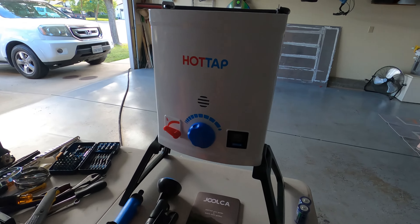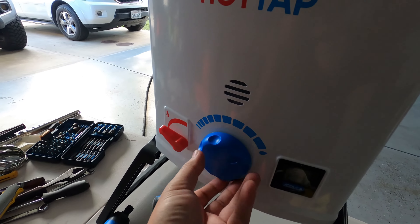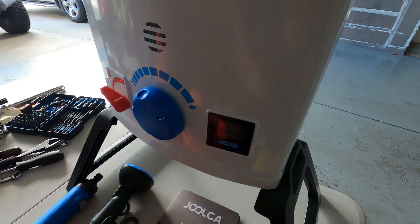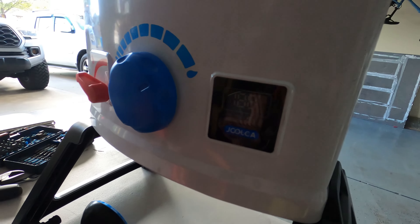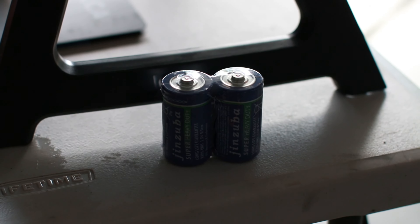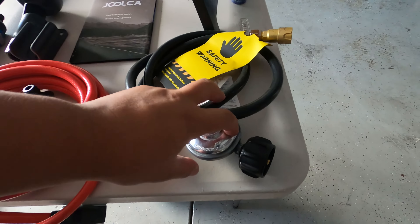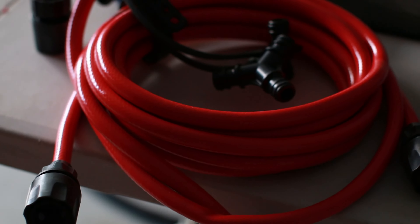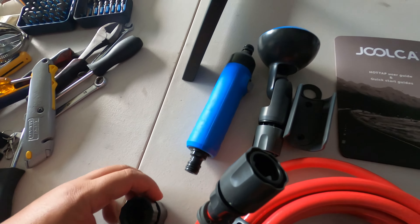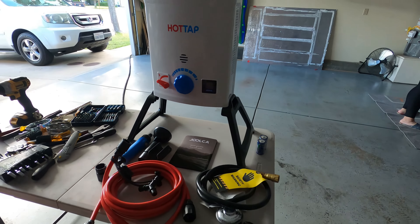Here's what comes with the kit: the unit itself with a handle up top and some dials — I'm guessing one is temperature and the other controls how much water you want coming through. There's a little display, the owner's manual, batteries that came with it — D size — the propane line with regulator, the hot water line, the nozzle handle, and some fittings. Let's put it all together and make sure it works.